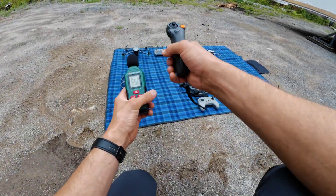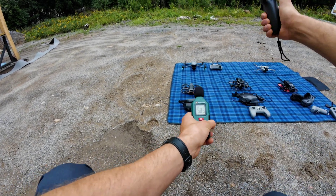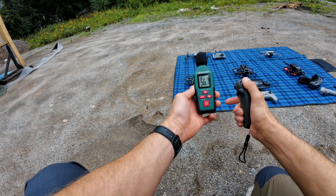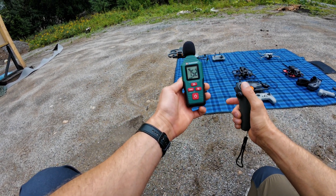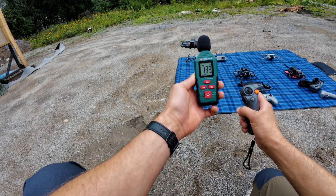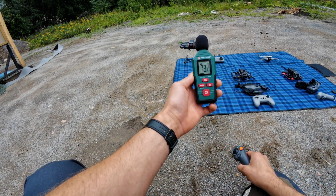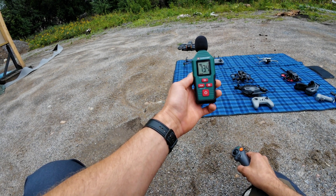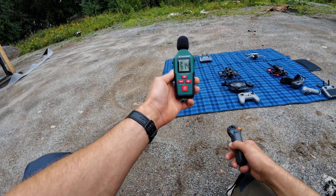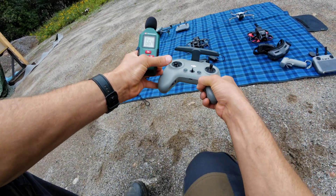Let's try the Avata 2 then, about one meter away. And the Avata 1 is flying.